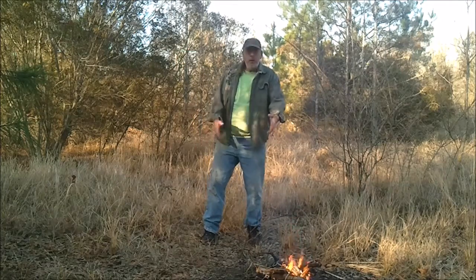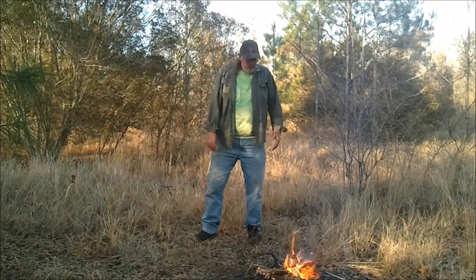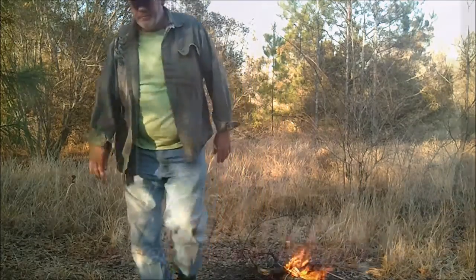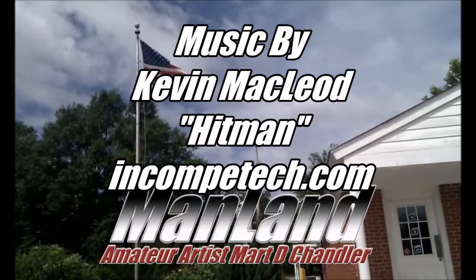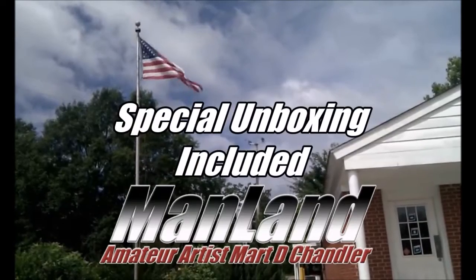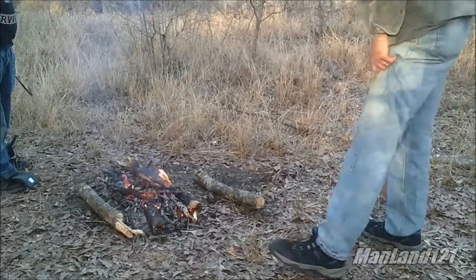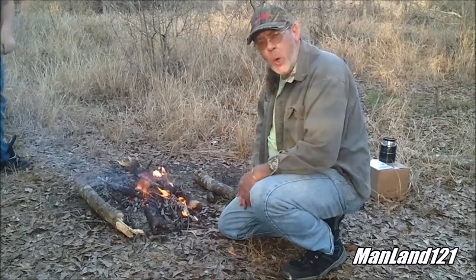We got some fire here going, gonna let it burn down to some coals. For some reason the age-old antics about smoke following beauty — well it just ran away from me. All right, while we're waiting on this fire to burn down to some coals that we can use for our camping scenario here...